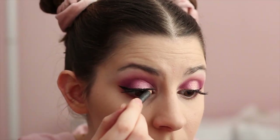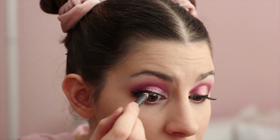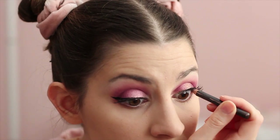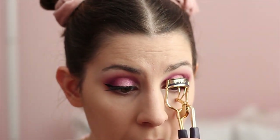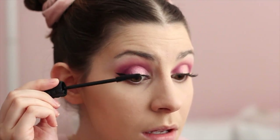Putting that brown eyeliner in my waterline just on the top. Curling my lashes all together, and then using my new favorite mascara of all time — it's the Benefit Bad Gal Bang. It's really good.